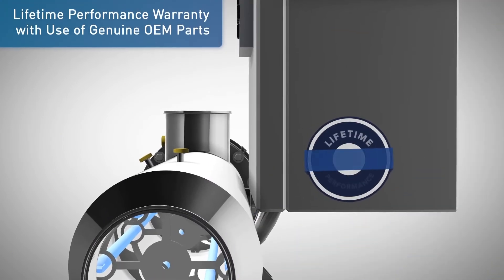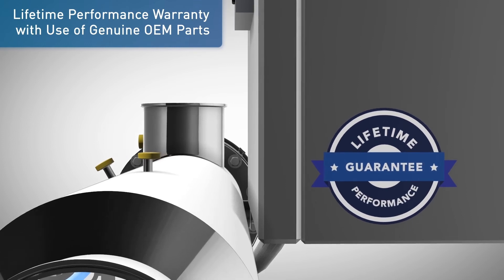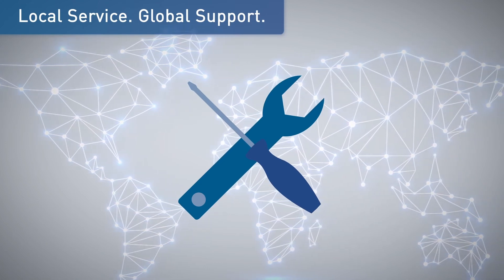The Swift Beverage features a lifetime performance guarantee with the use of genuine OEM replacement parts. Our network of certified service providers offers ongoing maintenance programs and fast response for service and spare parts.